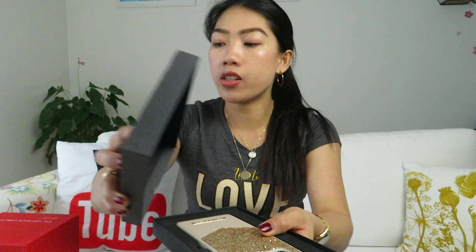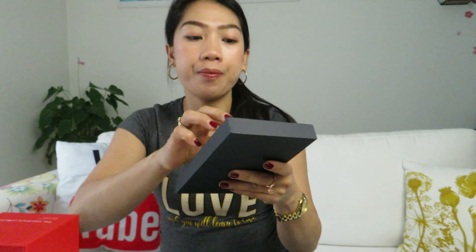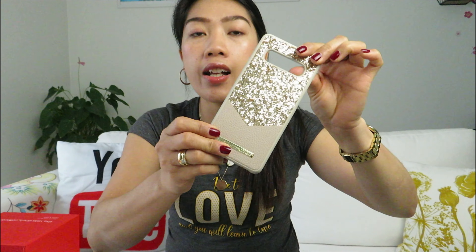The first item we will open is this — the Topaz Glimmer case. As I've noticed, their packaging is really cute and really good quality. So let's open this and try to put it on our phone. This is how it looks like.